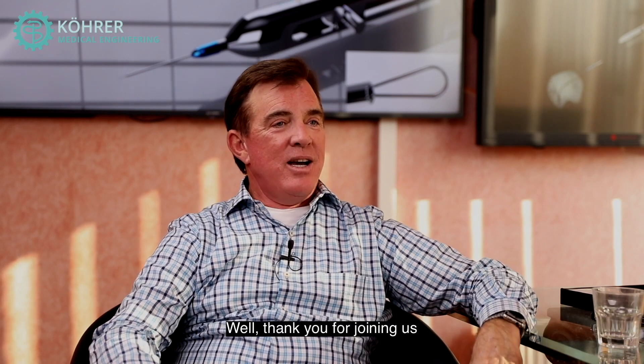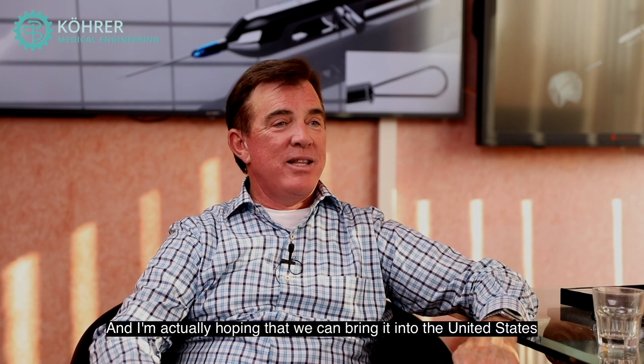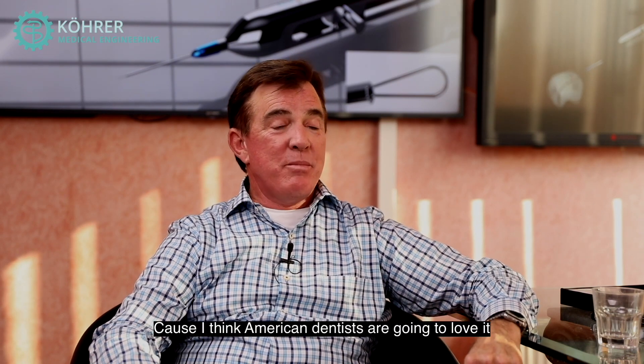Well thank you for joining us. I love your tool — I'm a big fan and I'm actually hoping that we can bring it into the United States, because I think American dentists are going to love it.